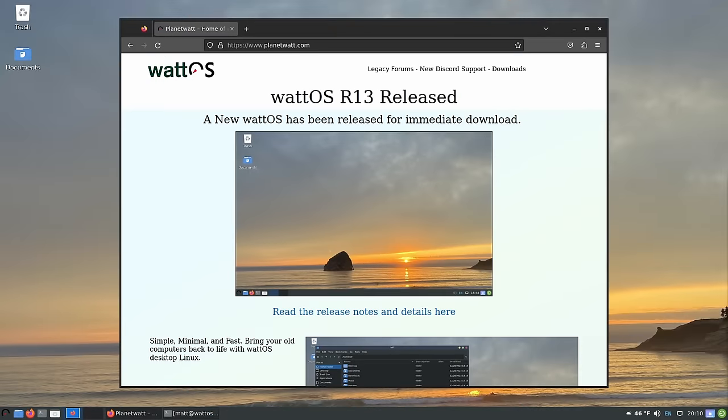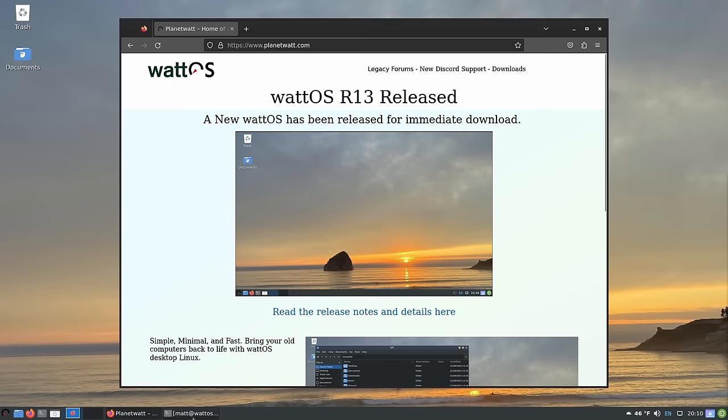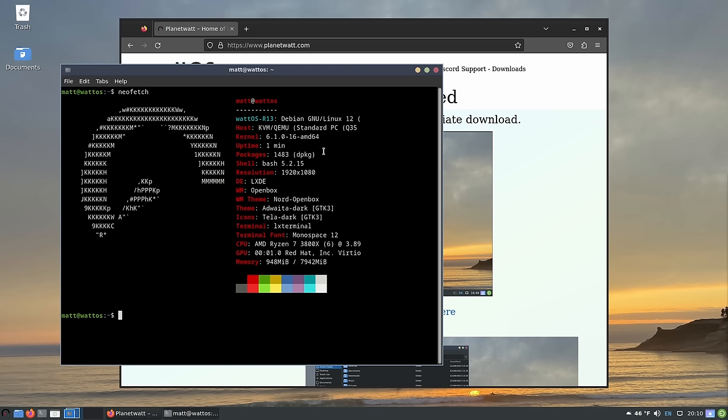I'm all for having a distro that you've put effort into — I don't want to poo-poo anyone's effort. But in this case, put some effort in. That grub screen that still says Debian is highly disappointing. And if we open up NeoFetch, you can actually see it still says Debian. They cheated to get around actually fixing that by just creating an entry that says WattOS instead of making it actually say WattOS — it just says Debian. And that's sus.